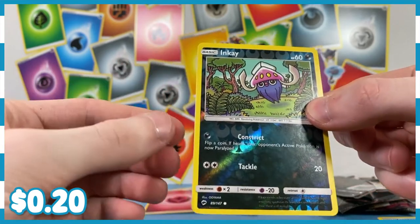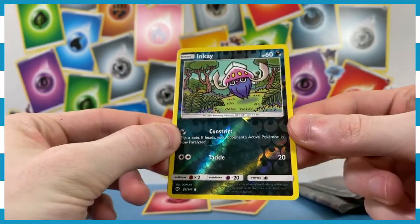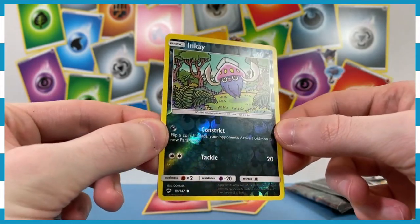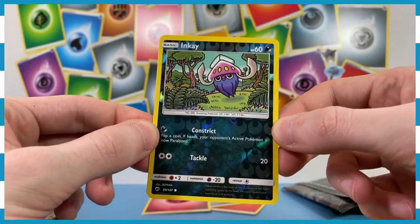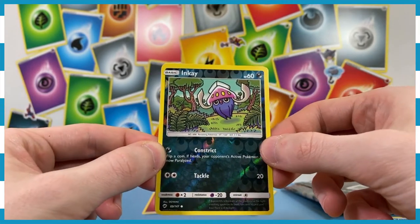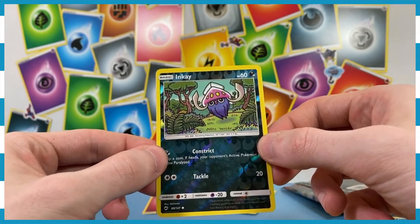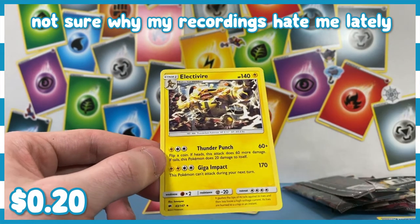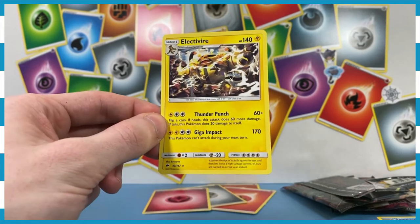We've got another Uyama art style — I hope Uyama is still doing Pokémon art for the newer sets. We've got Inkay with the Uyama art style — we love to see it; that's two Uyama in one pack. And are we going to get that mega awesome Max MoFo Charizard? No — not even holographic. We're going to get a regular old Electivire.